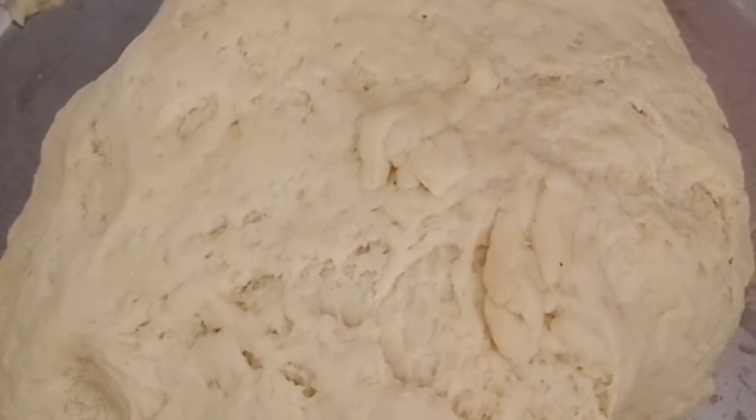We have to knead it for 10 minutes. Oil your pan, put the dough inside it, take a damp cloth, cover it, and put it in a warm place for an hour. Wow — the dough has risen so nicely! Ali, do you know why it is rising?